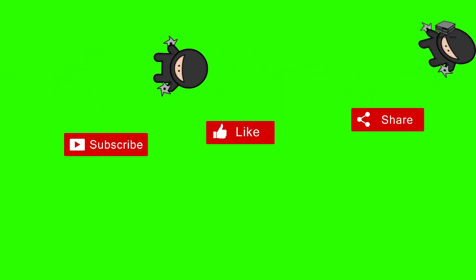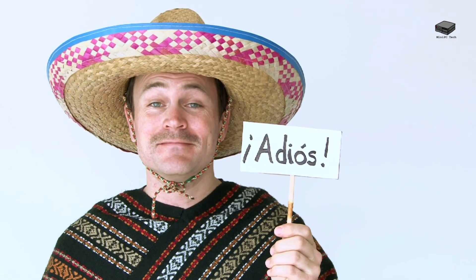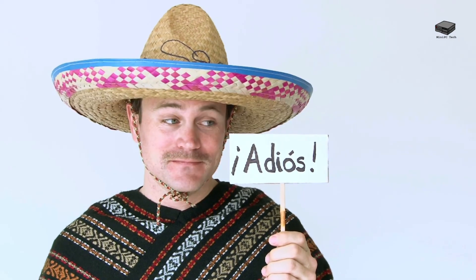If you liked this video and want to see more like it, please be sure to like and subscribe to the channel. This is Mike, saying goodbye until next time.